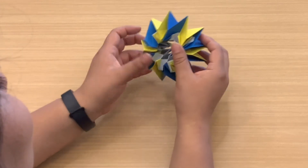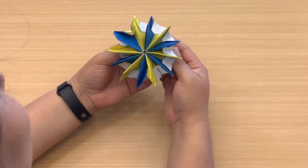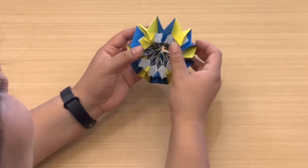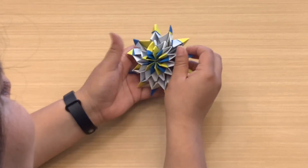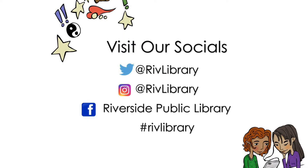And there we go, you guys! As you go, you move your little firework — fold down whatever needs to be folded down — and there you go! Thank you so much for following along, I hope you like this activity. Please be sure to follow us on our socials listed right here, and if you'd like to share your origami firework please tag us using the hashtag rivlibrary. Thank you so much and we will see you next time!